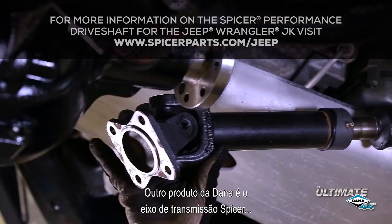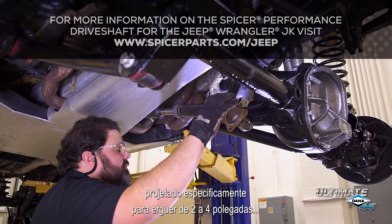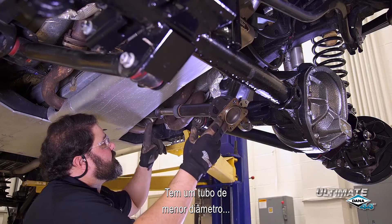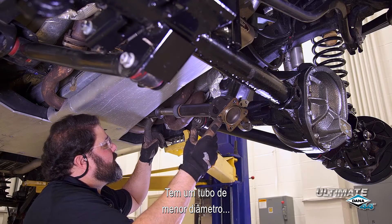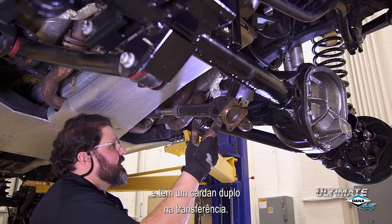For JK Wranglers, the Spicer performance driveshaft has a smaller diameter tube to clear the exhaust on lifted vehicles and has a double cardan joint at the transfer case.